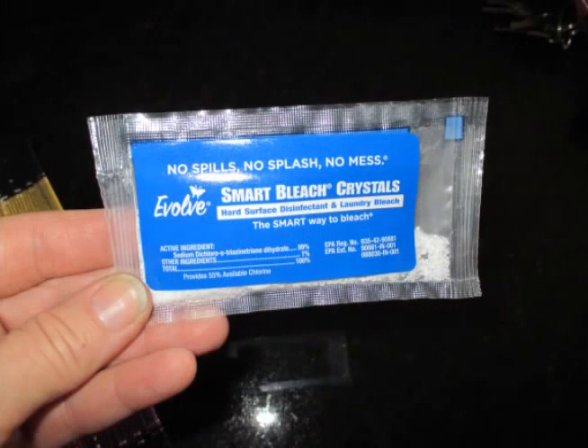A great way to have the availability of taking bleach in your bug-out bags, throw them in your car glove box, whatever — a real easy and smart way to take sanitation with you wherever you need it.